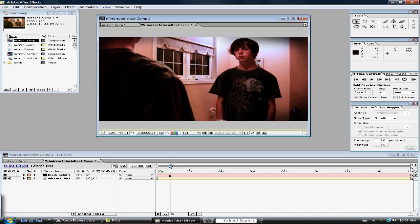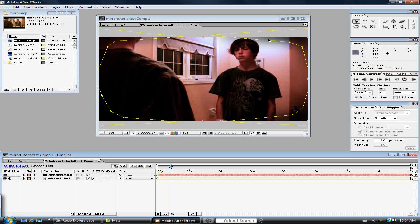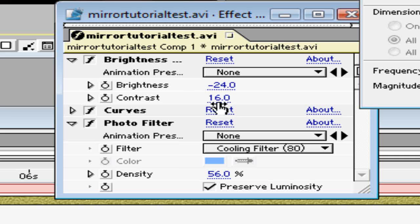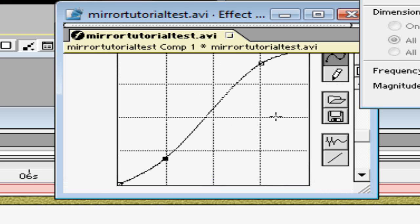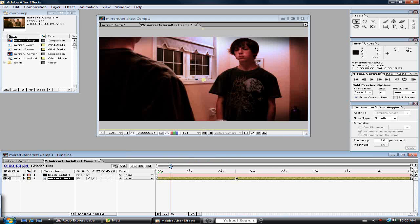Here's an example of a touch-up effect you could do. I put masks around a black solid and feathered them so it has kind of a black vignette outline. I also went into the effects and brought down the brightness a little and brought up the contrast. I gave it a blue color filter, and in the curves I changed it around a bit to make it more film-like. There are other tutorials on how to do that specifically, but that's how to touch it up. Let's see the final product.